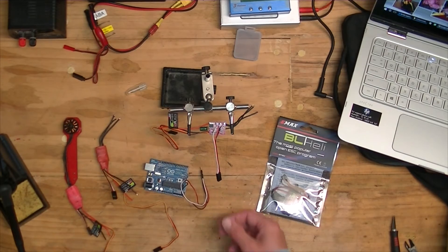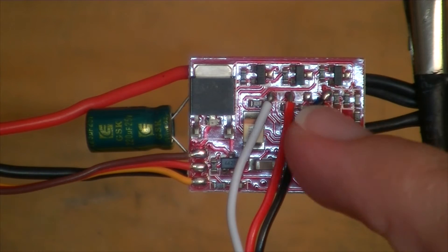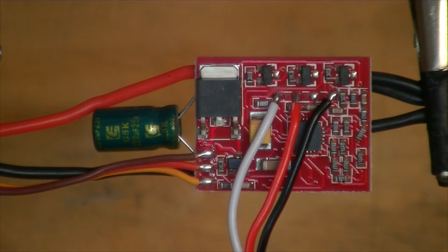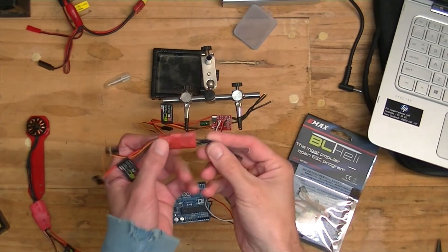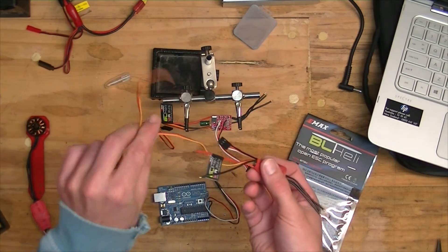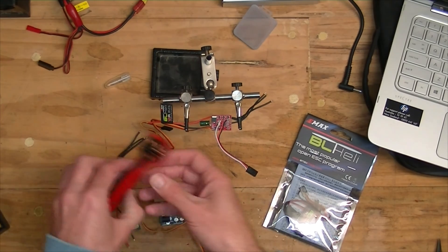That was a pretty simple process. So there it is — ground, positive, and signal to a servo lead, and that connects up with BL-Heli via the Arduino. In the end you get — here's one I've covered over with heat shrink. You've got the power leads coming out at the end, the normal connection off to the flight controller, and now another lead for any future BL-Heli updates. Just plug into that and away you go.